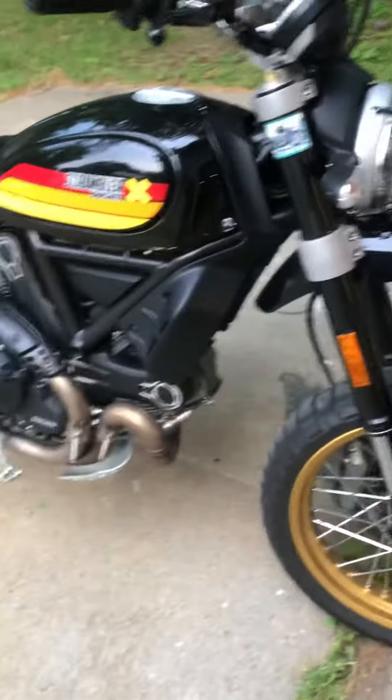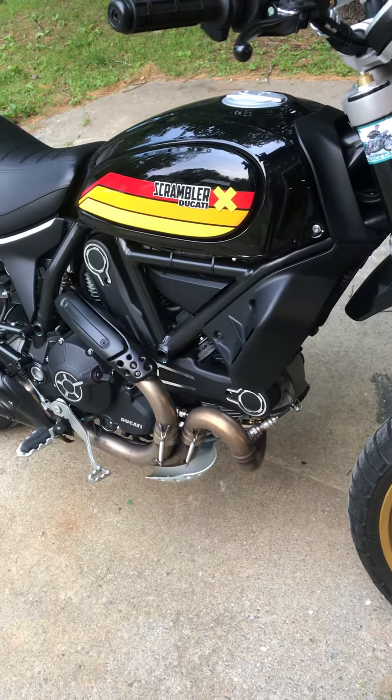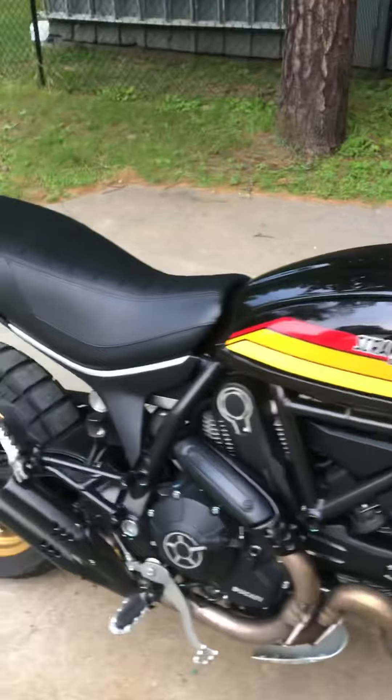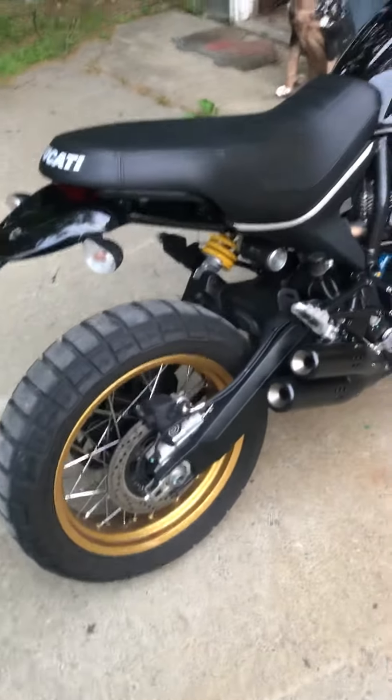I did have a hard start the other day. The bike had been sitting for a couple of days and I went to start it and it was struggling. I don't really have much insight on what that was about, but it started up fine after I let it sit for a minute and it's run great ever since.